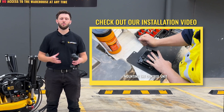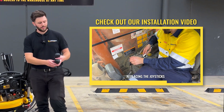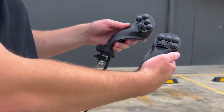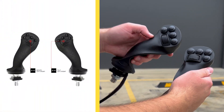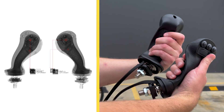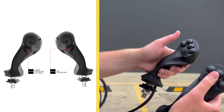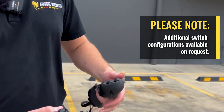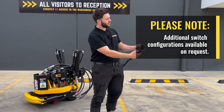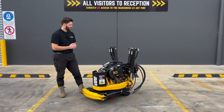The last thing to cover today is the joysticks themselves — I definitely recommend checking out our separate installation and operational guide video for full detail. These ergonomic joysticks replace the OEM sticks in your machine. Because we've got four proportional valves, two are controlled by your thumbs and two by your index fingers, meaning you can control multiple parts of the attachment simultaneously in different configurations. If you've already got horns, lights, or other functions connected to your joysticks, there are spare buttons to control them natively.